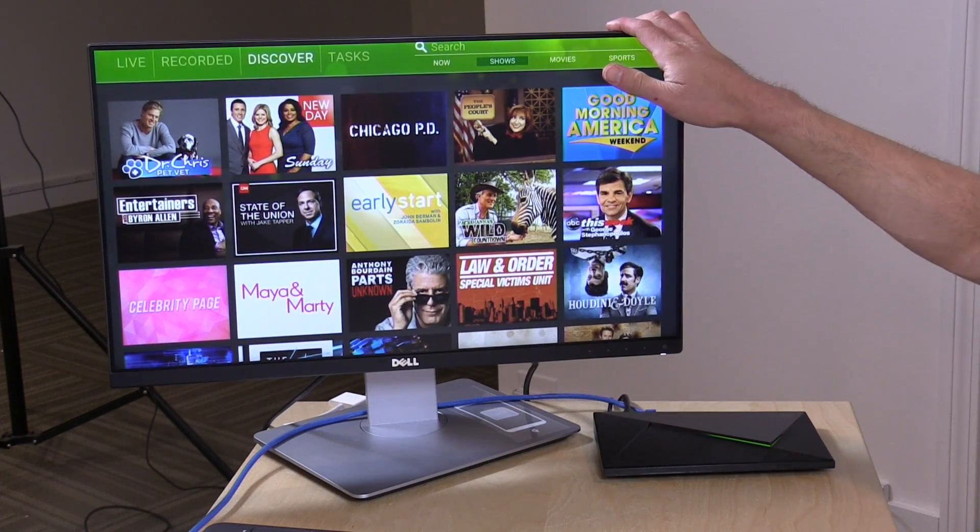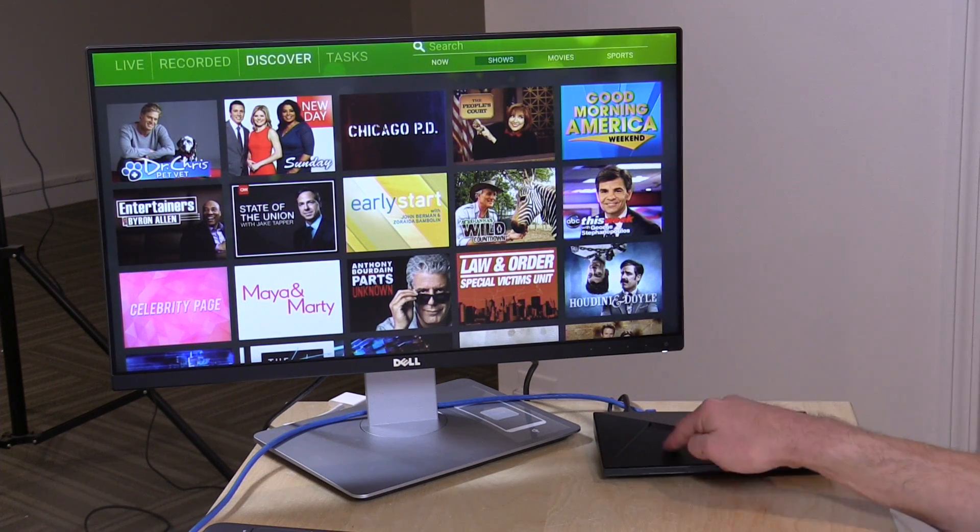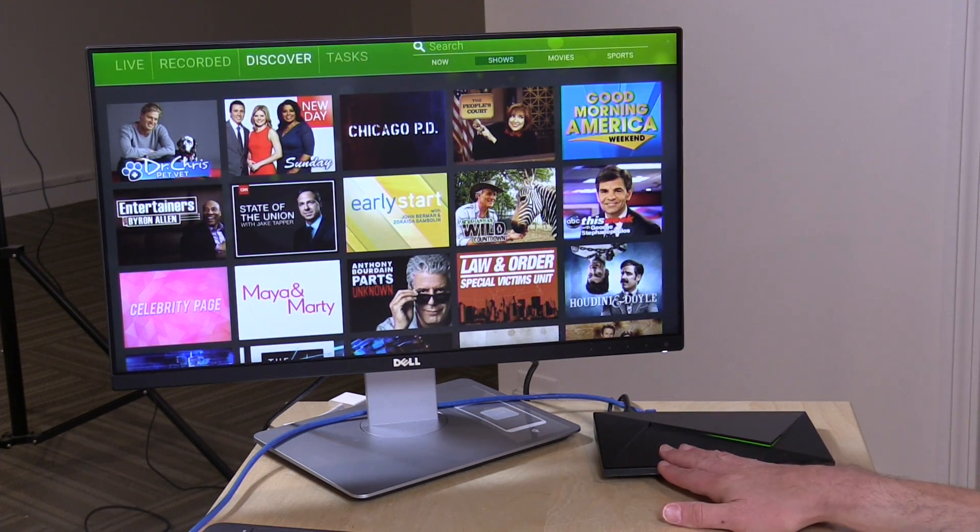Hey everybody, it's Lon Seidman and we're back with an update on the HD Home Run DVR software. I've got an Nvidia Shield TV sitting on the desk because this software is now running on the Shield. Not only is it a client software to play back live and recorded television, but this can now record live TV also. We've got everything running out of one box, and it can also push content out to clients on your network like this little Raspberry Pi running Kodi.